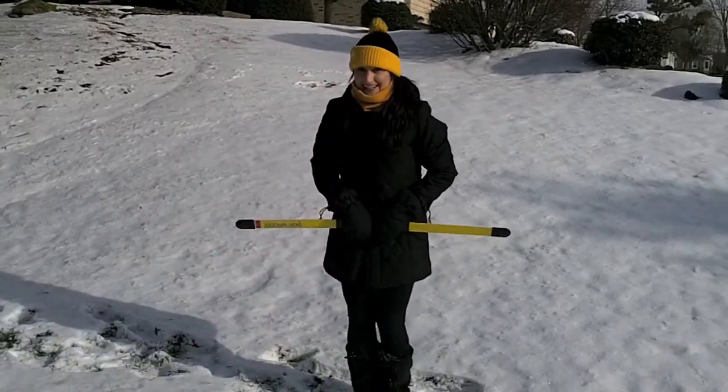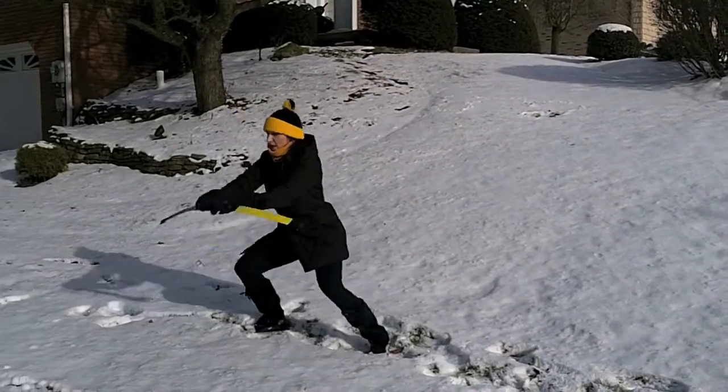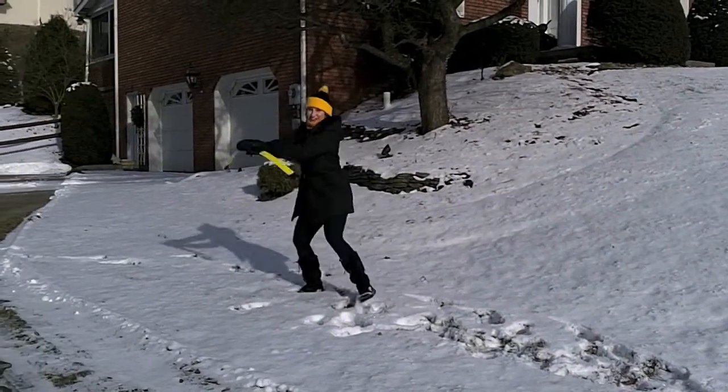Grab your body blade and you're going to take it into a little side action. We start to drive the blade into this driving action where we pump it up and down. It's a great way to stay warm while you're out in the cold.